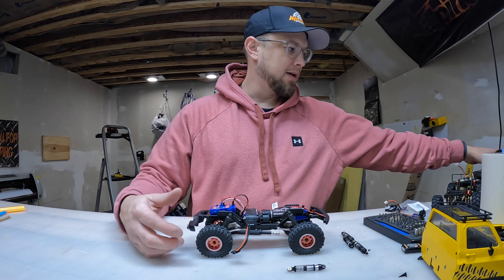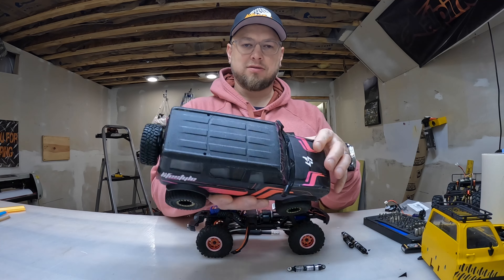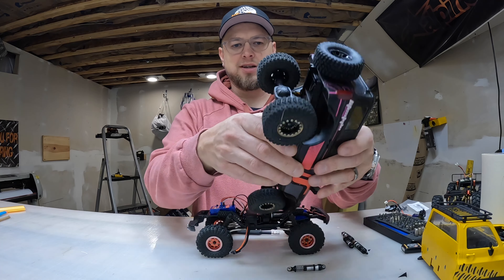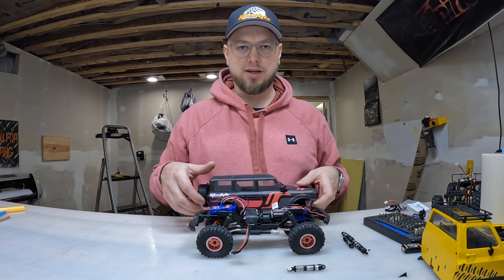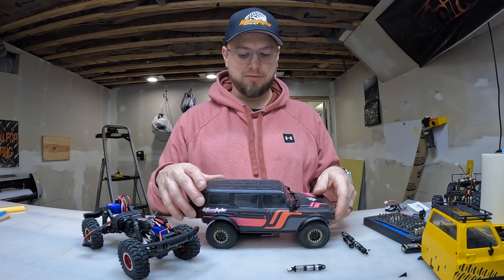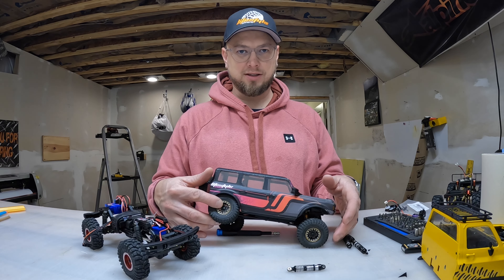This one, for example, has been through a lot more use — that's why it's kind of rough looking. I did upgrade the shocks though. This thing really moves and shakes; it has a lot of flex to it now.